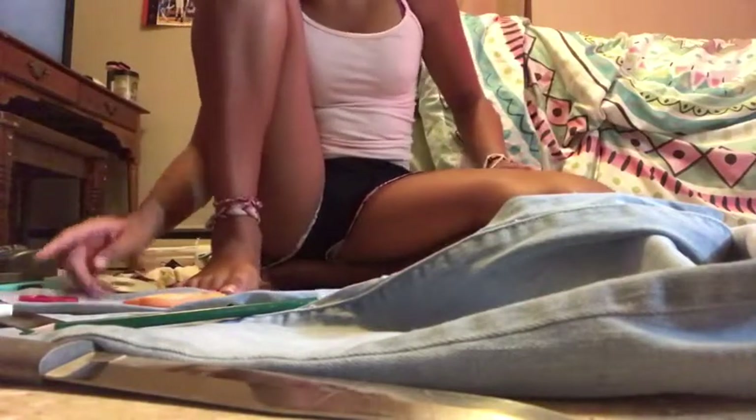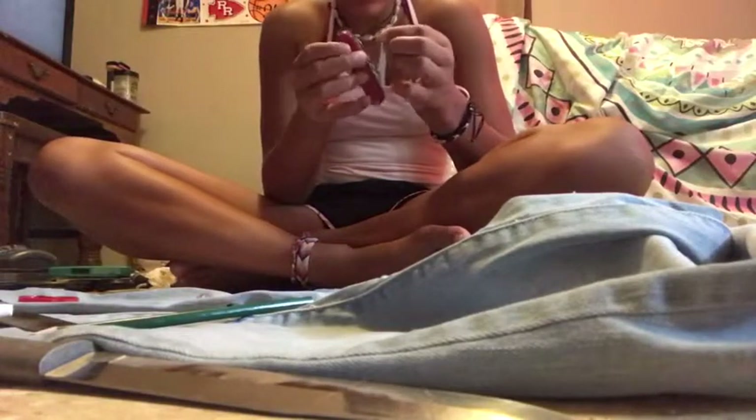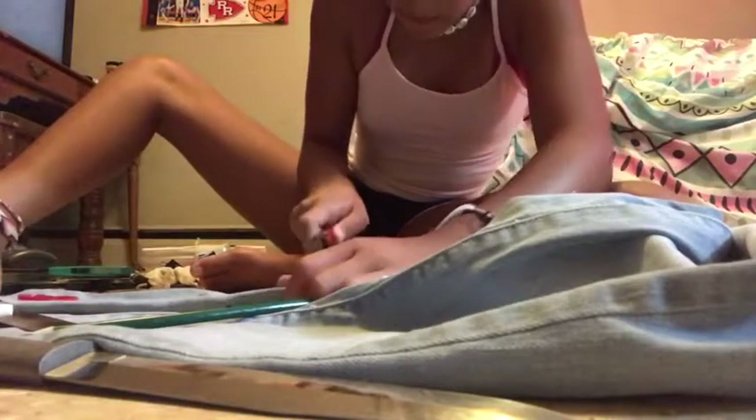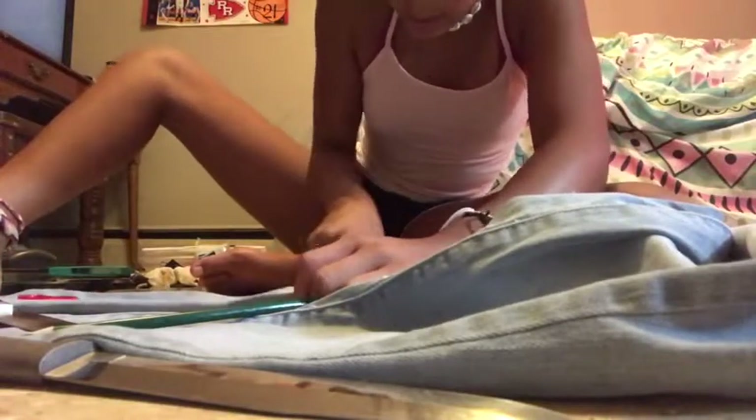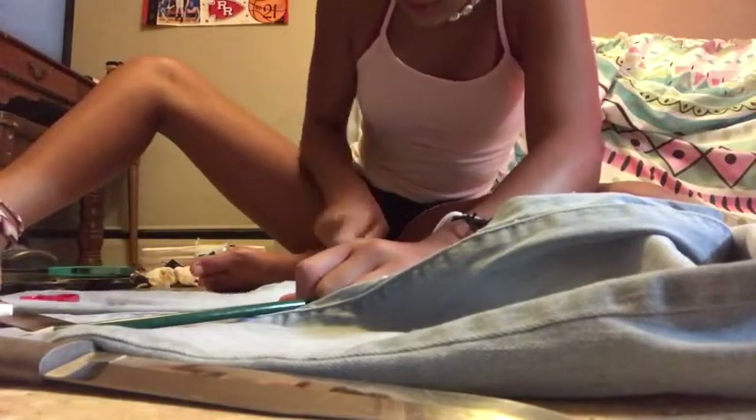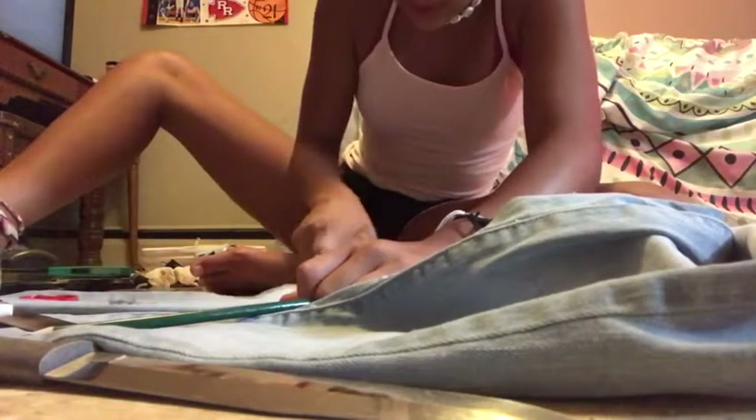This still doesn't work great. I'm going to try to warm the jeans a little — make them warm so they'll be easier to cut through. I found a pocket knife that has a bunch of different attachments on it.